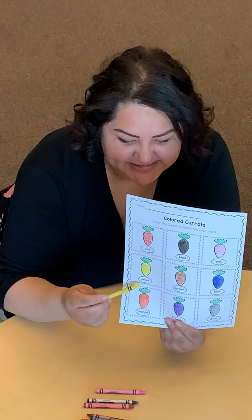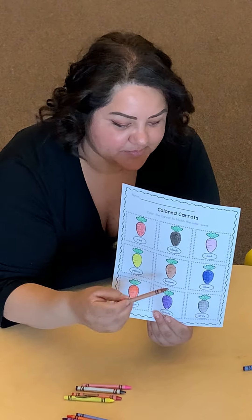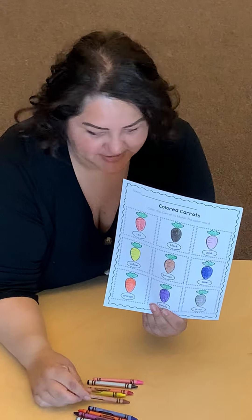This one on the bottom says yellow, so you're going to color your carrot yellow. The next one is brown, so you're going to color it brown — and make sure that you are staying in the lines as you're coloring.